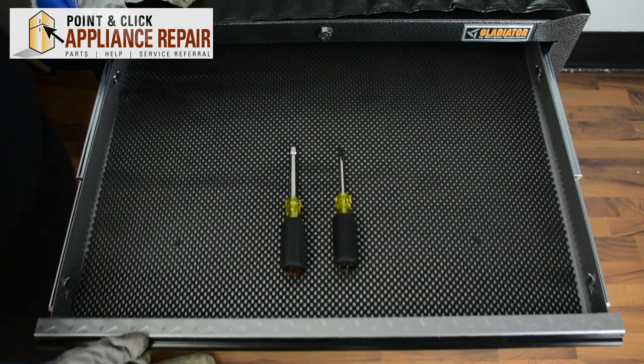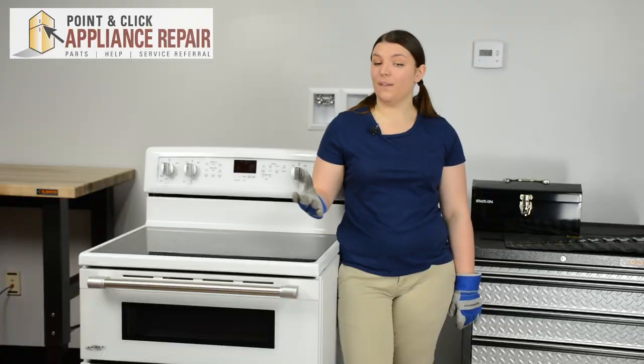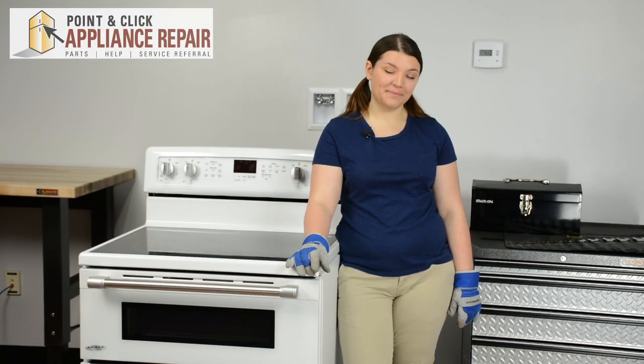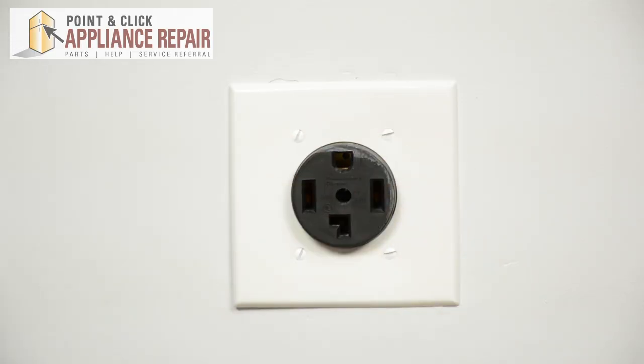For this repair, we're only going to need two tools: a quarter inch nut driver and a flat head screwdriver. If you don't already have a new indicator light, they are available for purchase on our website. Before repairing any appliance, always make sure it is completely disconnected from its power source.